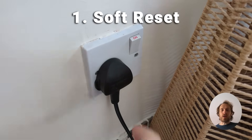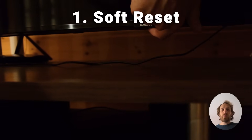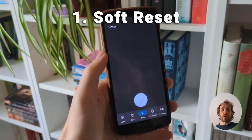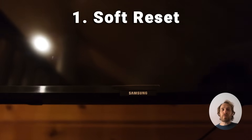To soft reset your TV, unplug it, hold down the physical power button on the TV for about 10 seconds, then wait a further two minutes and plug your TV back in and switch it on again. If the problem with your TV is software related, hopefully that will fix it because it will clear out any temporary files and any flash memory in your TV.